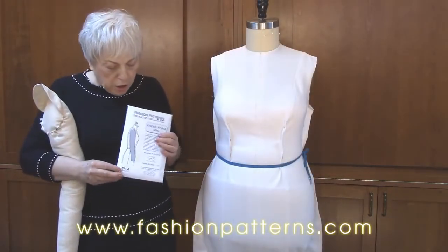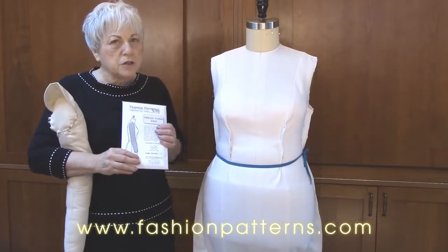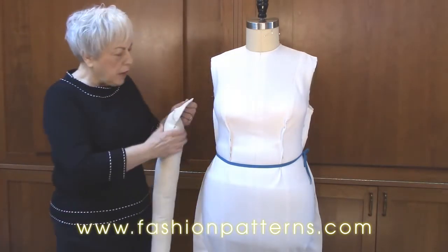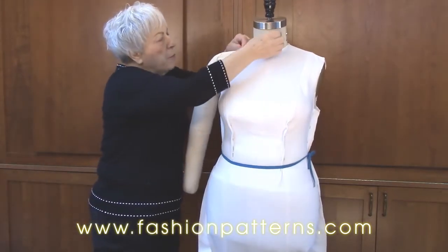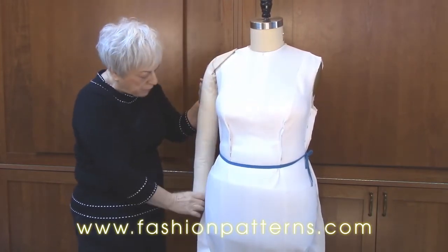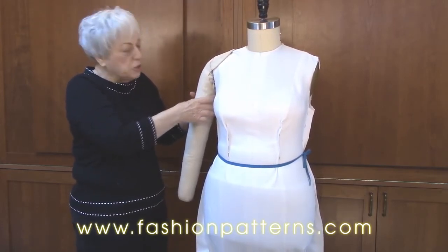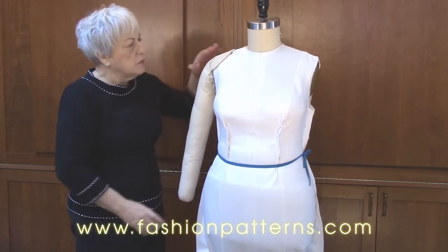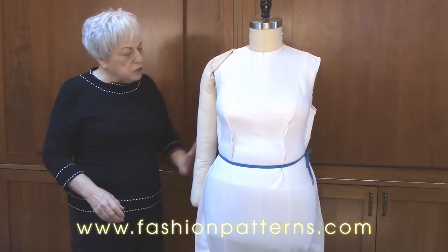The next thing I want to show you is our arm pattern. We have an arm pattern that comes in small, medium, and large — all seam allowances are on the pattern. You're going to cut it out, sew it up, and fill it in with padding. Then you can pin this onto the dress form so that when you are fitting sleeves, you will have the correct length and bicep measurement. It matches your bicep, your elbow width, and your wrist width, so it matches your body and moves so you can insert it into the garment sleeve as you do a fitting.